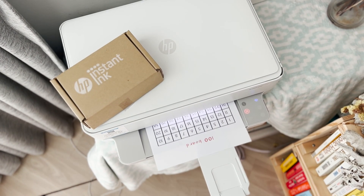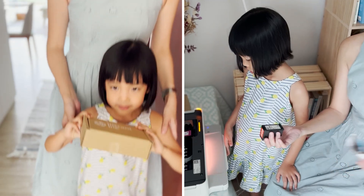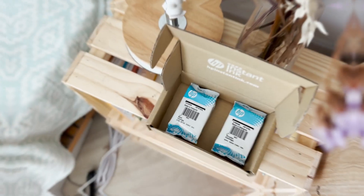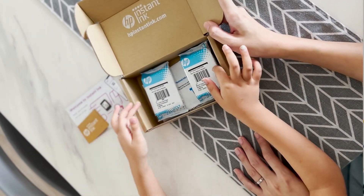With this subscription service, HP printer owners can get ink delivered right to their doorsteps. The moment HP detects that the printer is running out of ink, this is extremely convenient for a working mom like me. HP is using high volume cartridges and offers a recycling program so I can return the cartridges when they are empty.